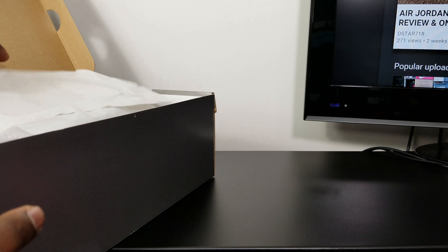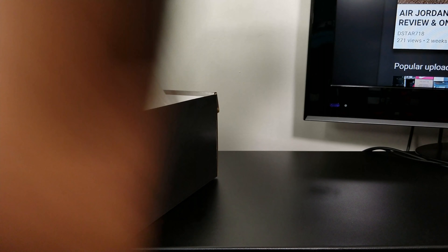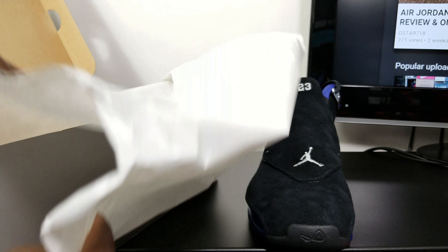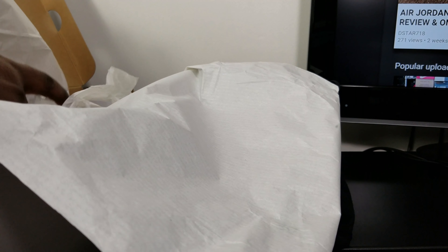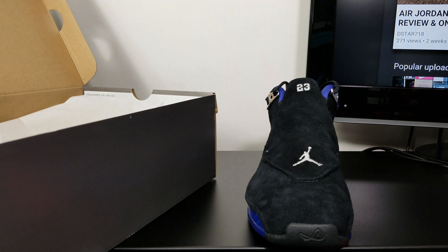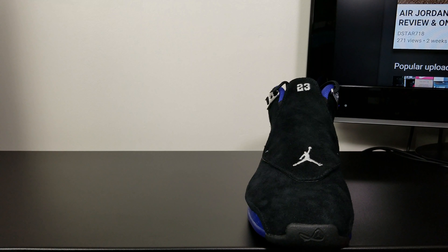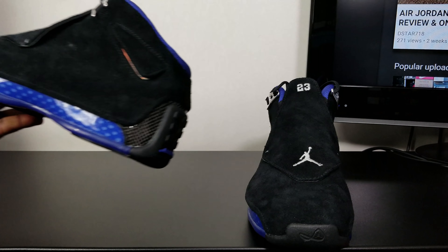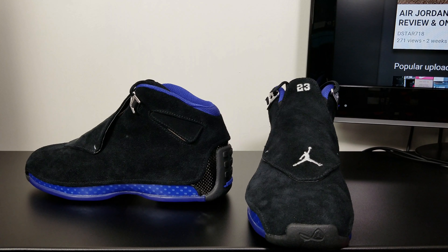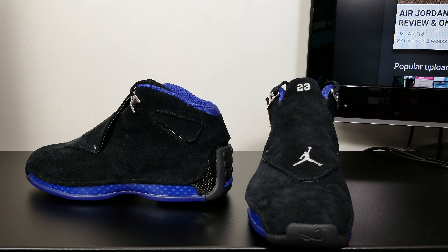So these were pretty limited. Picked them up this morning at Foot Action. My Foot Action only had one pair of each size — that's pretty limited to me. It wasn't a Flight 23 Foot Action though, but still.